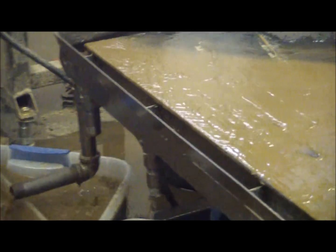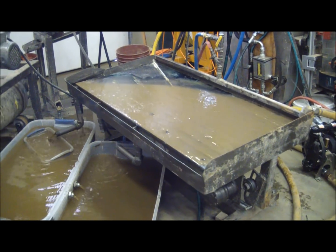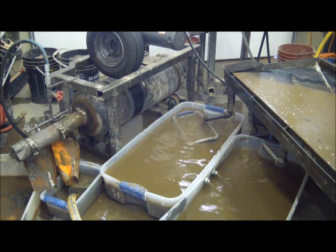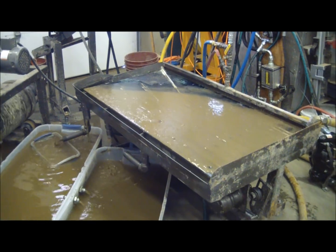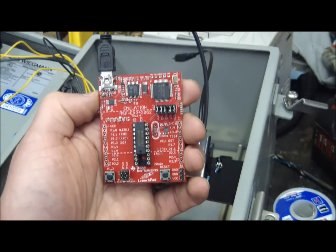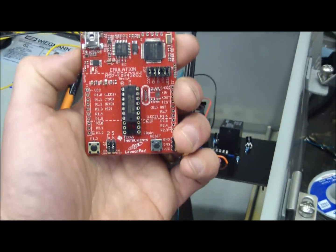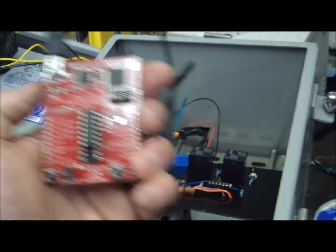It's going to run pretty good. This is the Texas Instruments LaunchPad that we're going to use to program this little chip here. This board is about 10 bucks. It's essentially an Arduino, but it's better than Arduino because you can take the chip out after you're done and put it in the board.